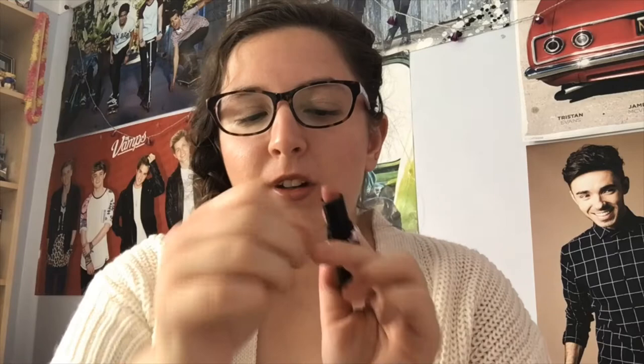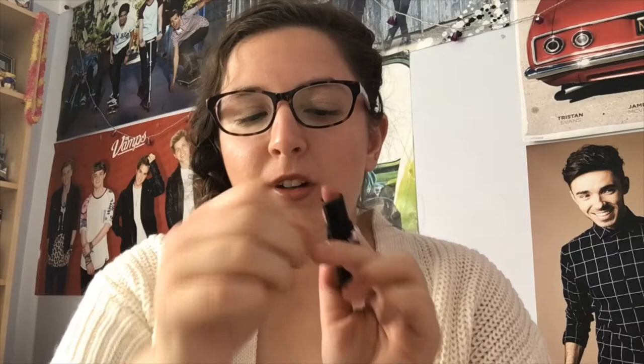The next dupe is Natural Collection in the shade Fig Leaf — this is another dupe to Viva Glam 2 and retails in Boots for £2.99. Then there's Wet n Wild Bare It All, another matte lipstick similar to Velvet Teddy, retailing in Boots for £3.99. The last dupe is NYX's Soft Matte Lip Cream in the shade Stockholm. I won't be doing all of them on my lips, but my two closest picks are probably the Wet n Wild one and the NYX one — I'd say the NYX one is the closest to Candy K, and it retails in Boots and Superdrug for £6.99.